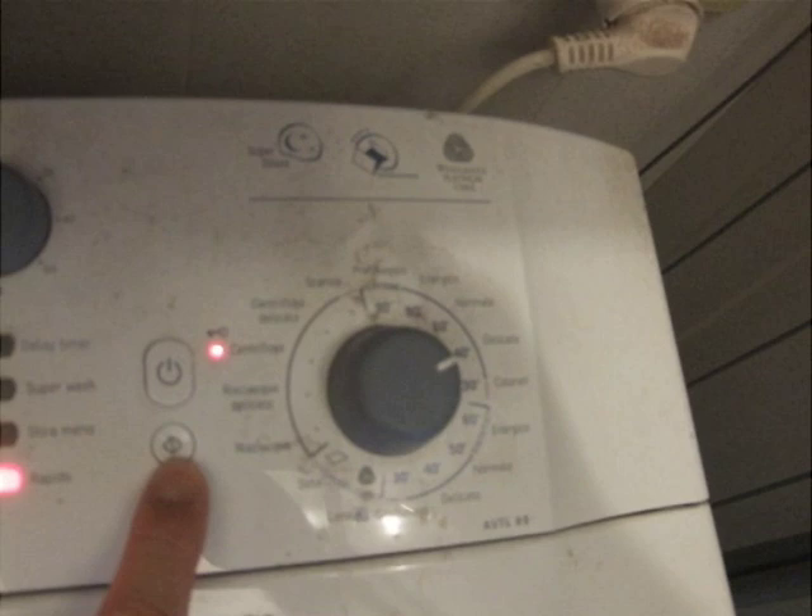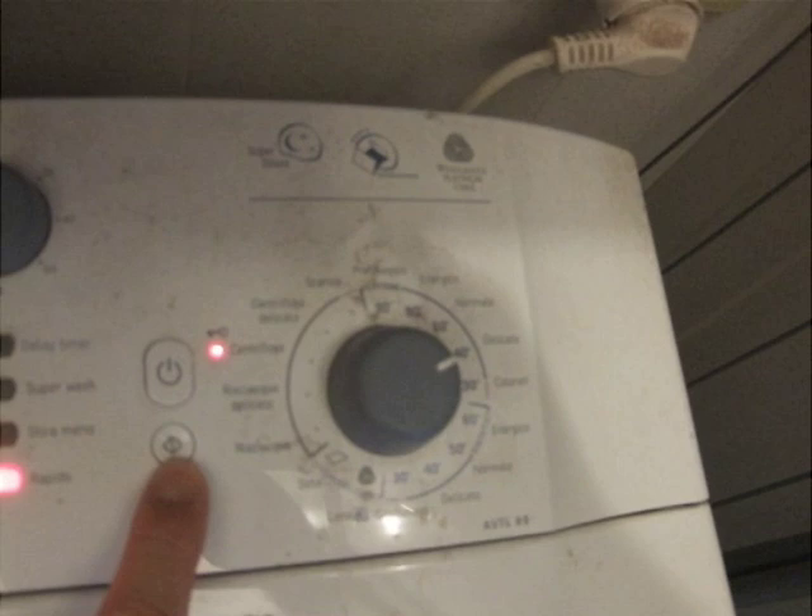To start the machine, simply push the go button. When you are completely done using the machine, you can push the off button.